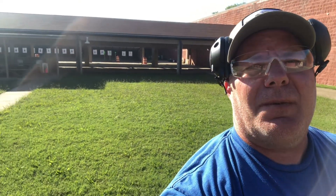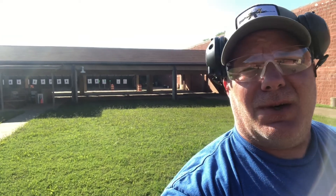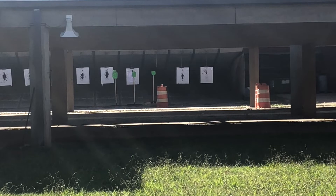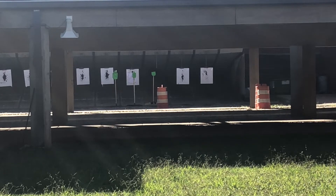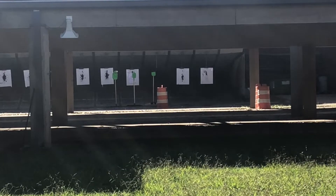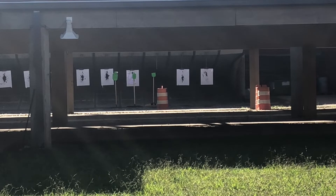Let's move back to 50 yards. Shooting from the 50-yard line with a six-inch plate is a little challenging, so I'm going to take my time. I'll zoom in with the camera so y'all can see if I'm making hits. Plate on the left first — hit. Clinging that steel! Let me turn this dot down a little bit because it's kind of bright. Moving over to the middle target.